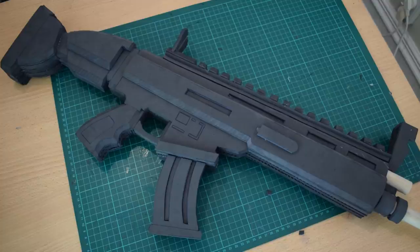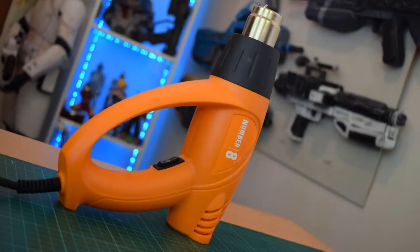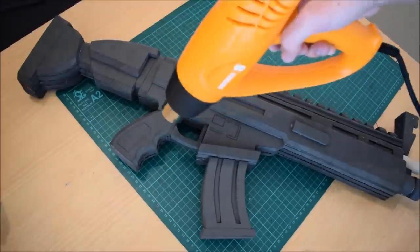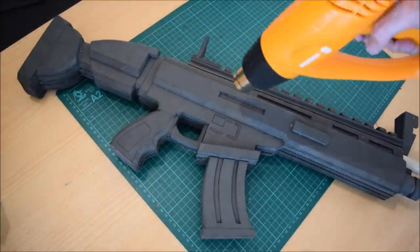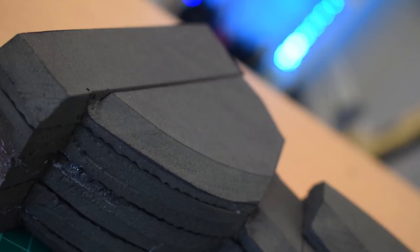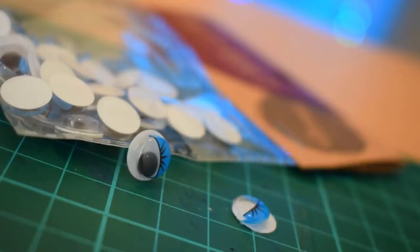Now for the heat process — we did all those scoring techniques, so grab a heat gun and give it a nice even pass, moving along the gun and targeting the key points where we applied scoring. Don't burn the material — just move steadily. It will round off the beveled edges, make the foam tighter and denser, and all those scored lines will really pop to give us the nice detail we wanted.